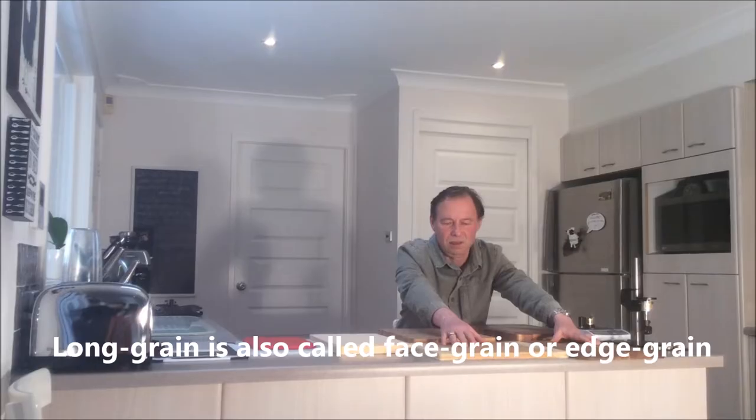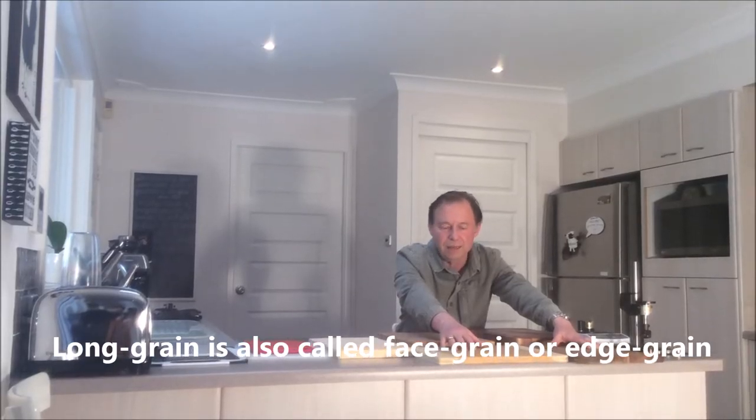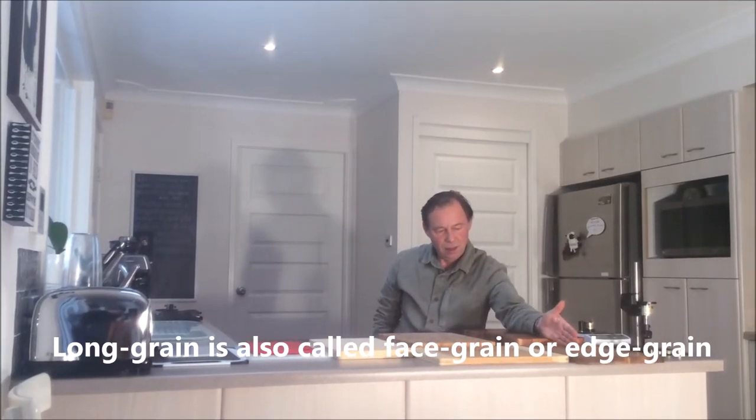So we've obtained a variety of chopping boards to estimate their effect on the edge. End grain vs long grain — long grain boards are also called face grain. By wood type: hardwood vs bamboo. By plastic type: polyvinyl vs polypropylene vs polyethylene. There are high density polypropylene and low density. I will talk more about chopping board material as we test them.